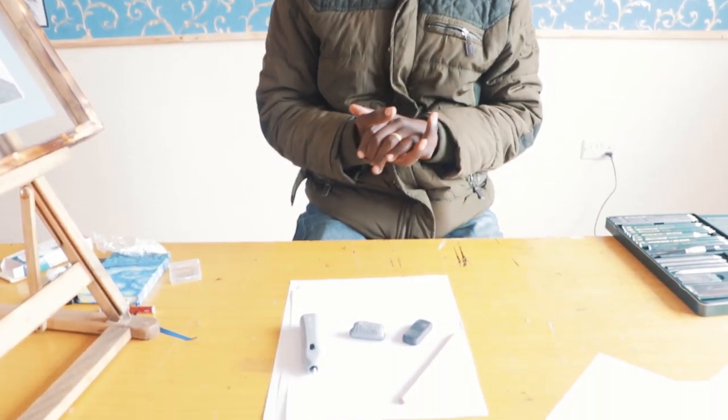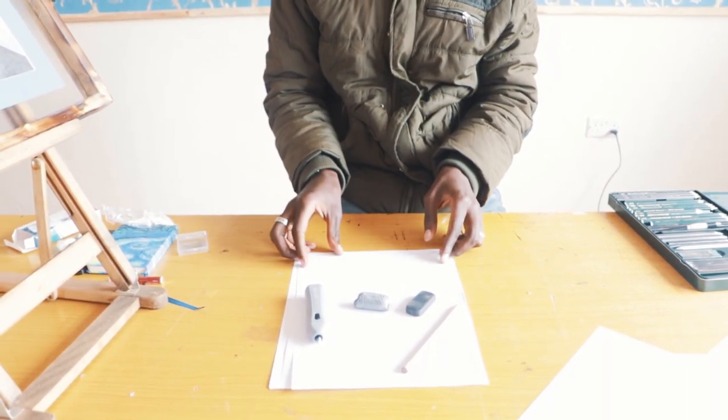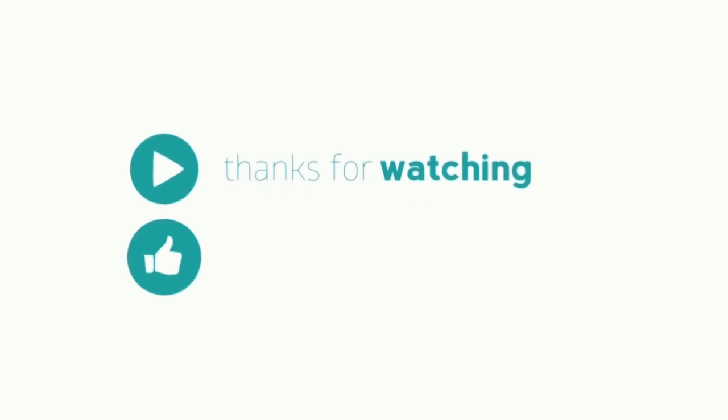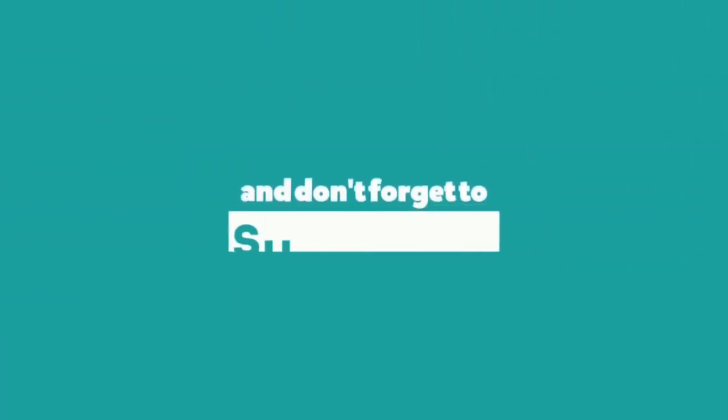These are the four types of erasers. At least now, if you're looking for what eraser to use for what, you'll know what to do. Cheers! We'll be right back.